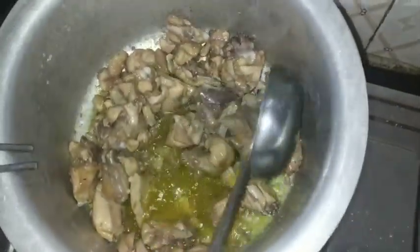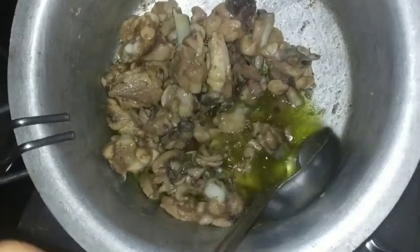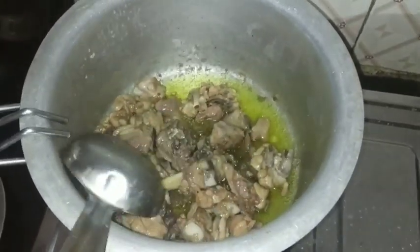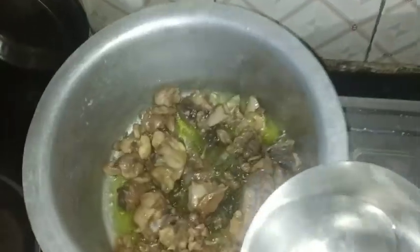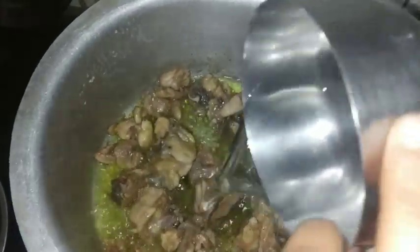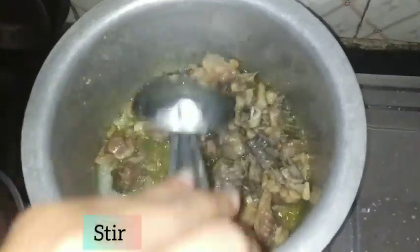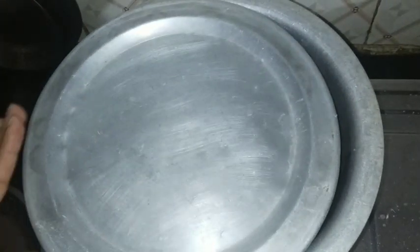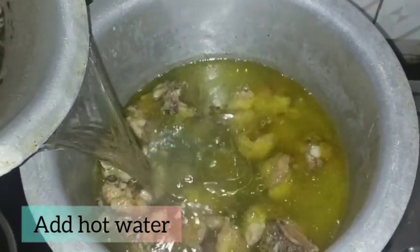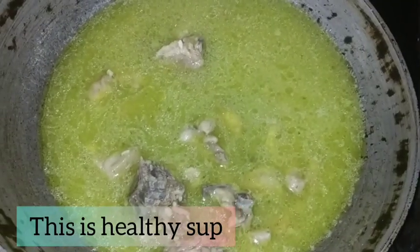I will add some salt to it. This is the salt. When the chicken is good, I will add some salt. We have to add some salt to the chicken. This is the oil.